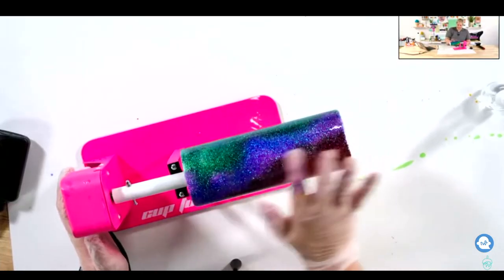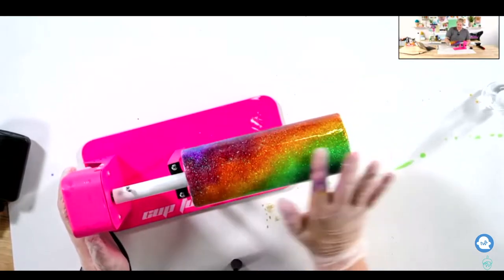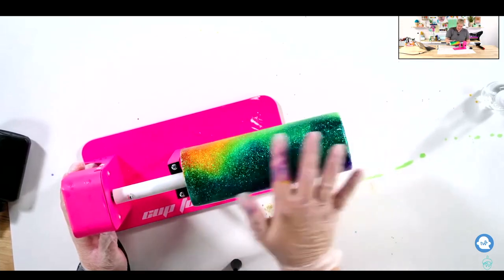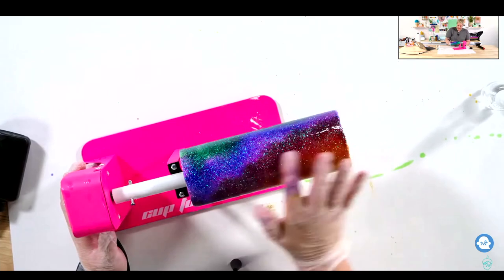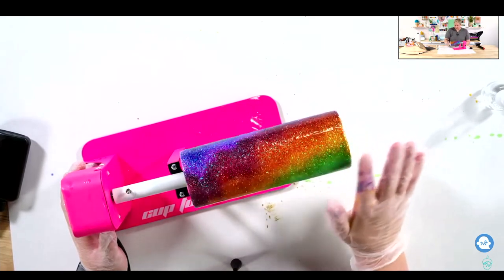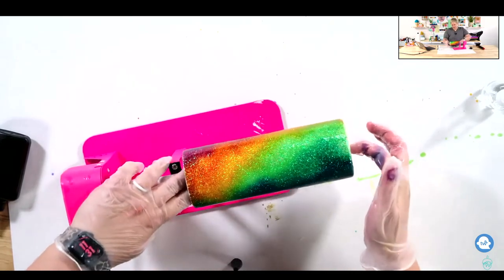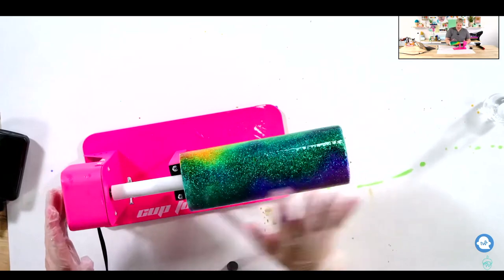Now this is the only one I don't have a finished photo of — my fault, not Becca's. I may or may not have thrown it away before it got done, but I wanted to show you guys all the colors anyway. So here's a little snippet of the video of this tumbler, but look how gorgeous. This is actually alcohol inks.